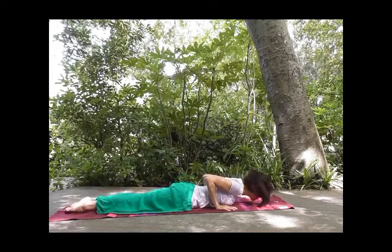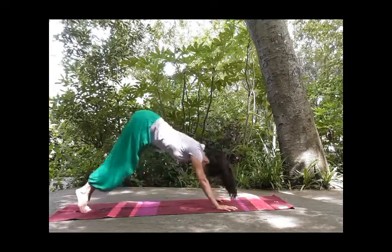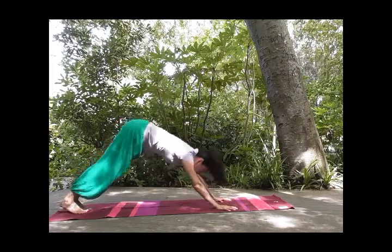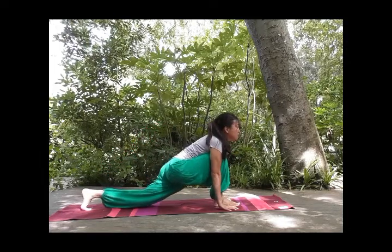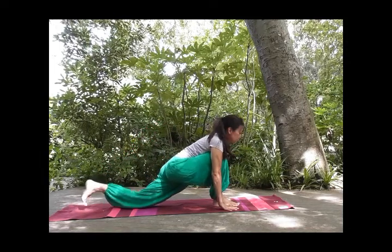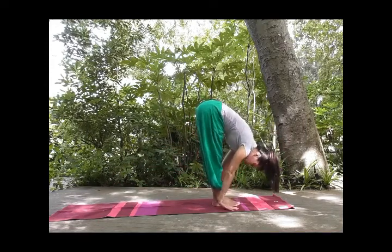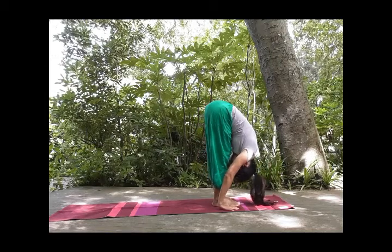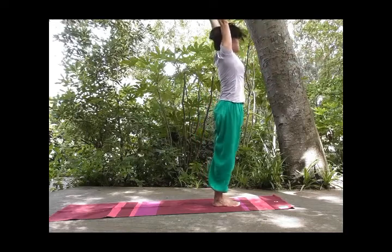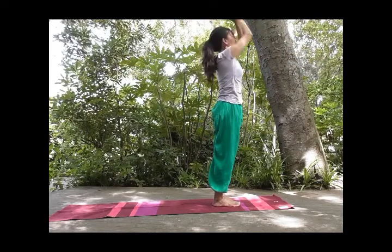Inhale, roll your shoulders back, come up into cobra. And exhale, tuck your toes, heels down, weight on your fingertips. Inhale, right foot forward, chin up. And exhale, tuck your toes forward, forehead towards your knees. Inhale, reach far, expanding your chest. Stretch, stretch, stretch. And exhale.